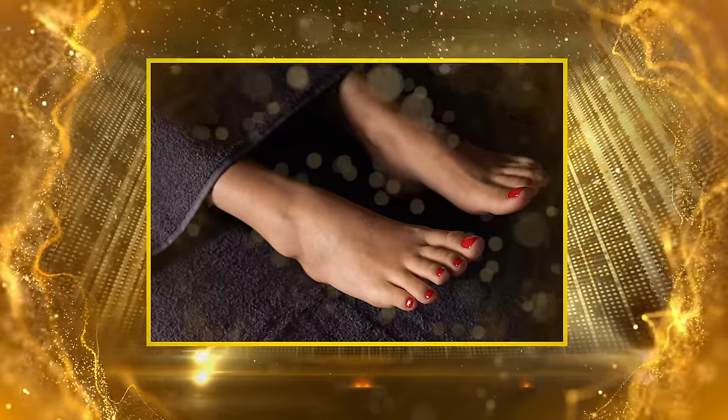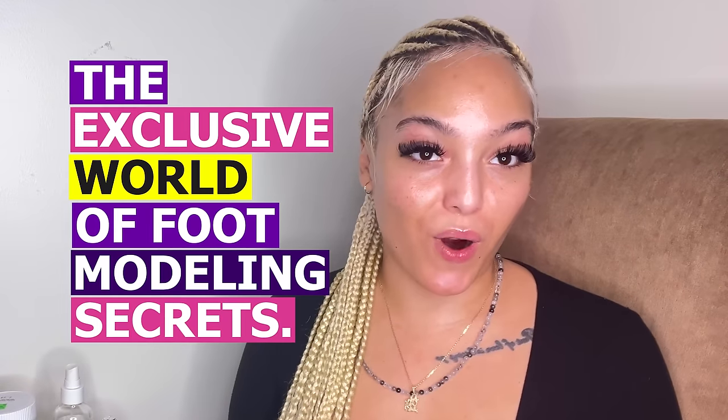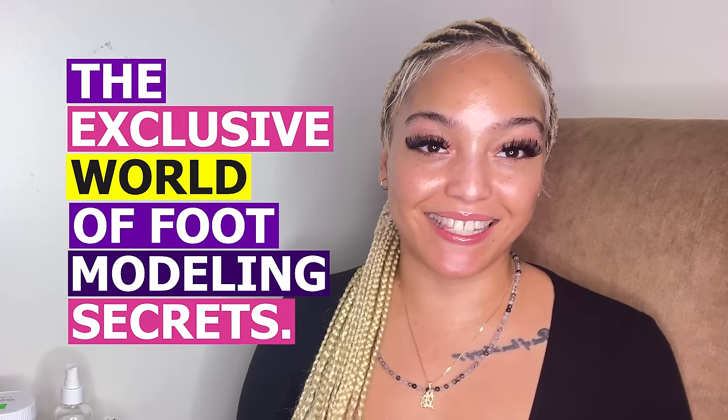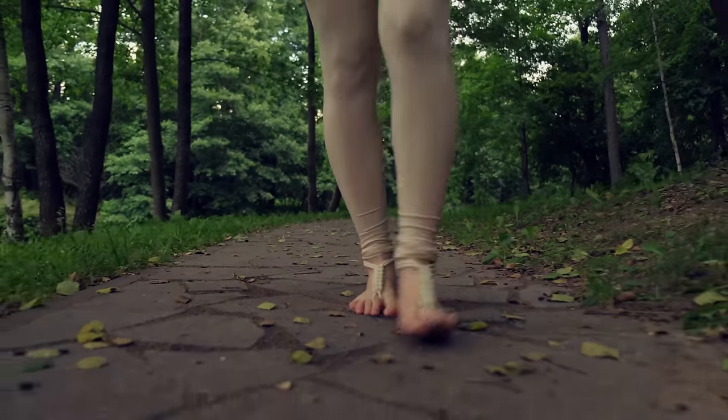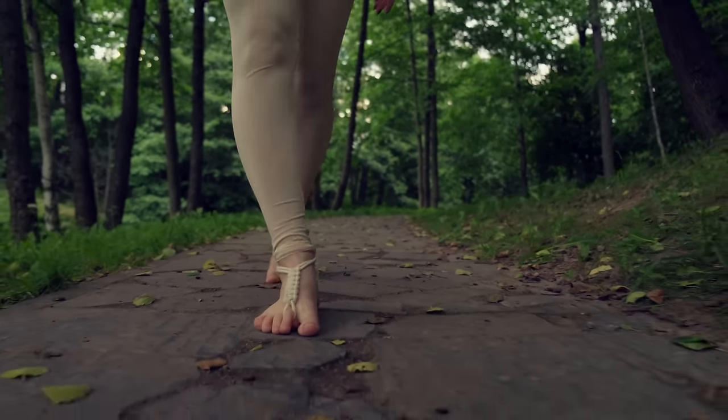Hey foot fam! Welcome back to our channel where feet are the stars of the show. Today we're delving into the exclusive world of foot modeling secrets. Ever wondered how to keep those toes hammer ready and dazzling? Whether you're a seasoned foot model or you're just stepping into this unique world, I've got some inside tips to keeping your feet looking their absolute best. So let's dive into these foot perfecting hacks and turn your tootsies into a work of art.